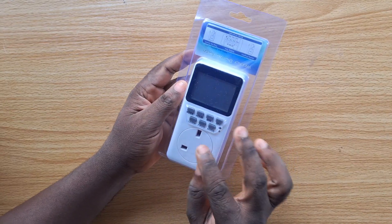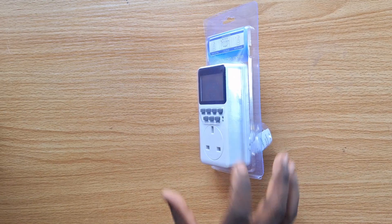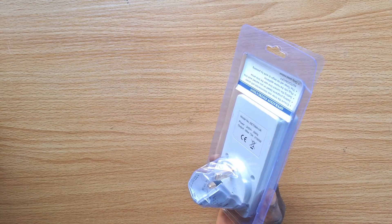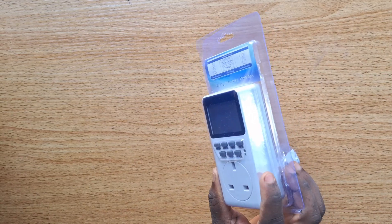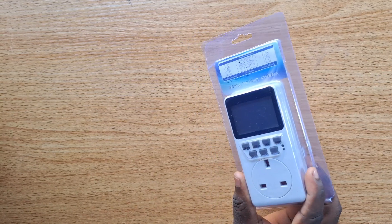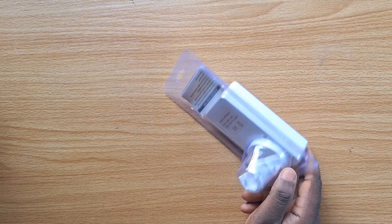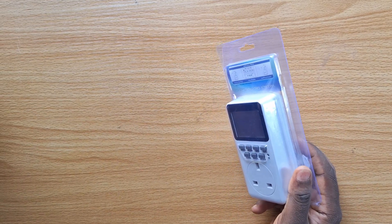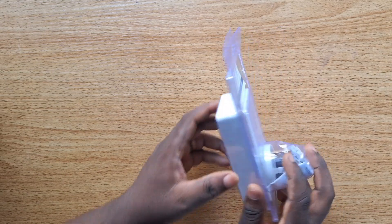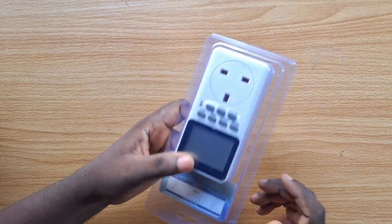This is a digital timer switch which can be used for different purposes. The timer switch comes in different types and can be used for different home appliances. There is a thermistic timer switch, you can use it as a bathroom fan timer switch, and it's also used as a timer switch for outdoor light. In this video, I'm going to show you a few things you need to know about the timer switch and what you should consider when you want to buy one.